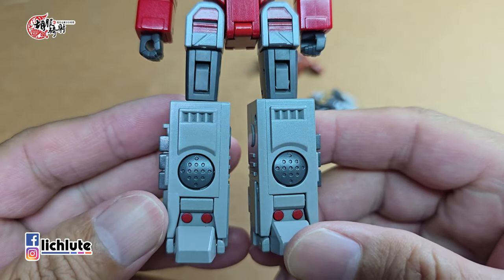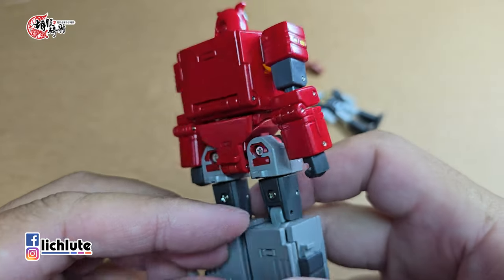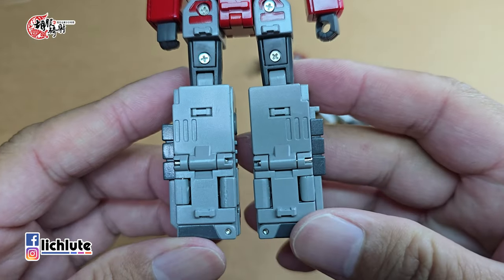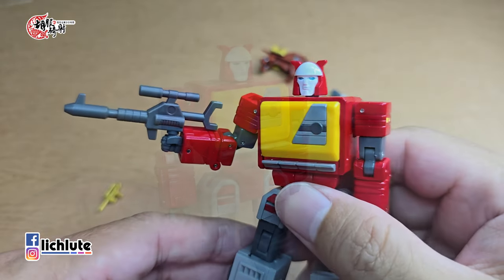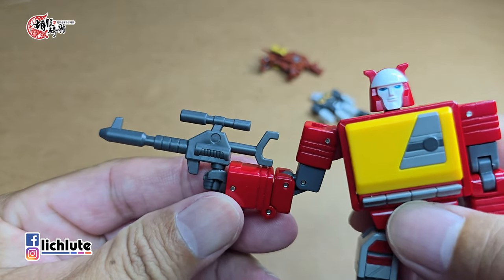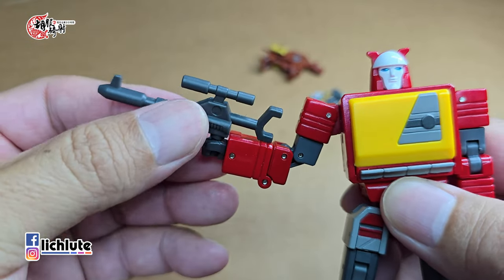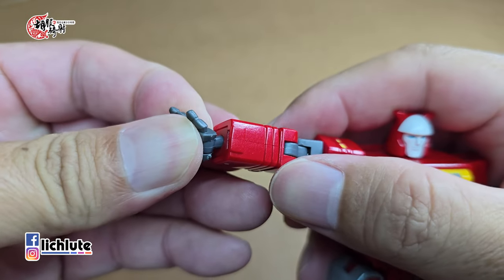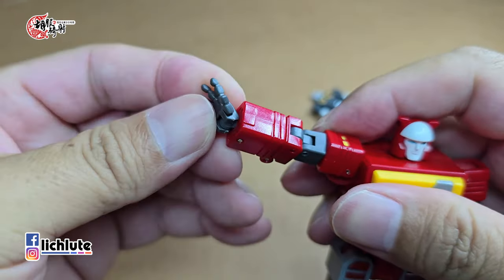承袭以往New Edge的玩具风格，整体的涂装、做工部分是绝对上层的，小比例玩具整个质感非常有品味。身上所有的倒角处理也都非常非常的棒，把玩的时候没有任何手部疼痛的问题，关节的紧实度也达到了非常高水准的表现。